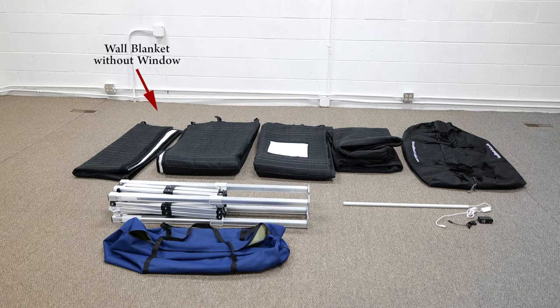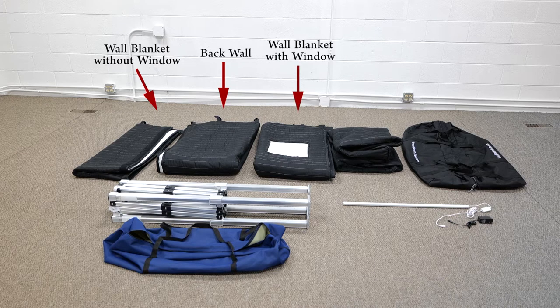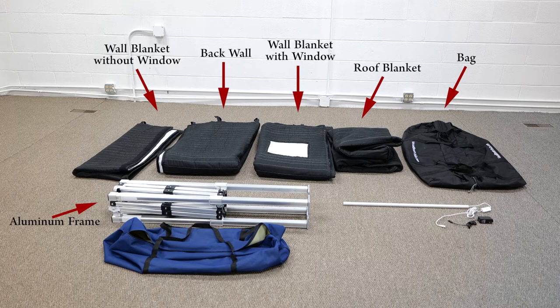Parts list: wall blanket without window, back wall, wall blanket with window, roof blanket, bag, aluminum frame, frame bag, and LED light with power adapter.